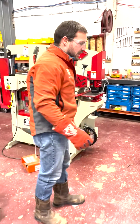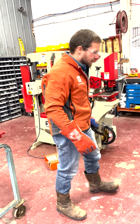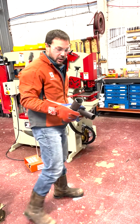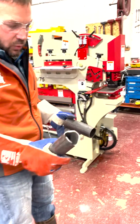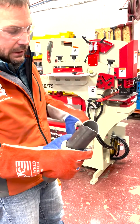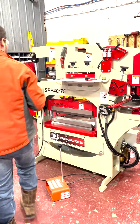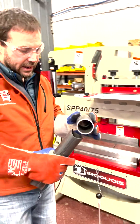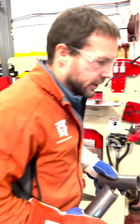Maybe I'll mention — I don't have the pipe notcher sitting here, but you can also get a pipe copper notcher. It makes a saddle and goes in the same notch position. You can notch your pipe sizes for saddles. It's a popular feature.